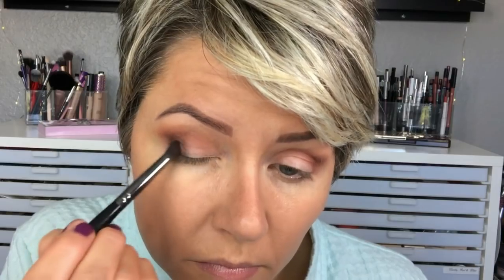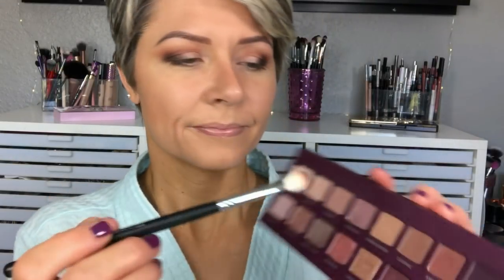Going in with the Morphe M433, I'm going in with Amaretto to further deepen the outer part of the crease and the outer corner as well. Then going back in with Warm Ginger just to further blend that Amaretto shade out. Now going in with the color Java and my new favorite brush from Morphe, the E17. Java is in the shimmer row, but as you can see as I'm applying it, there is not much shimmer that shows up on the eye, but it is super pigmented and really does a great job of providing good dimension — it's just a nice deep dark cool-tone brown.